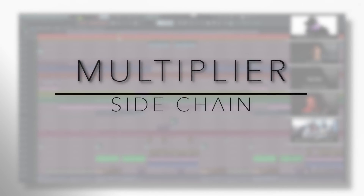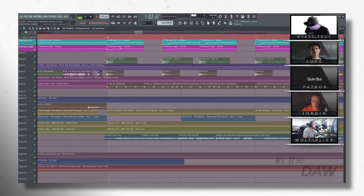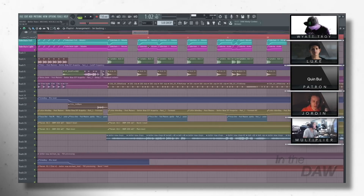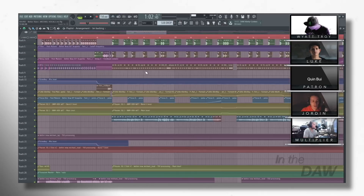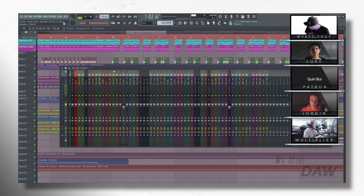Do you sidechain compress everything or just the main synths and bass? Just the main stuff. I have a template ready to go as soon as I open FL Studio — a full heavy sidechain for the sub and other things I really want to duck when the kick or snare hits, and a lighter one for synths here and there. It's not a rule that everything has to be sidechained. For us it's more like — does it need it or doesn't it? There have been occasions where I'd instinctively start to sidechain something, then take it off and it sounds way nicer. I'd rather keep the amount of stuff being sidechained to a minimum.